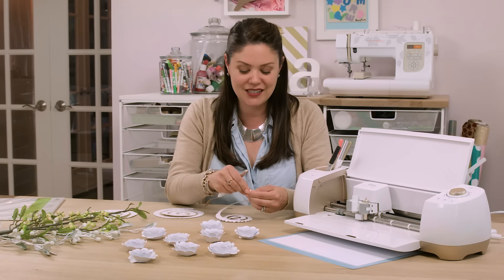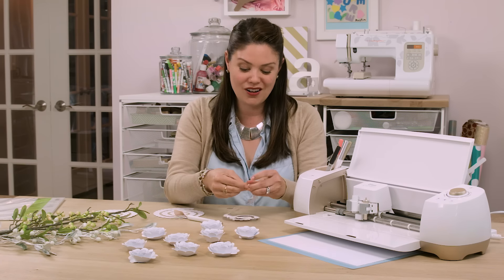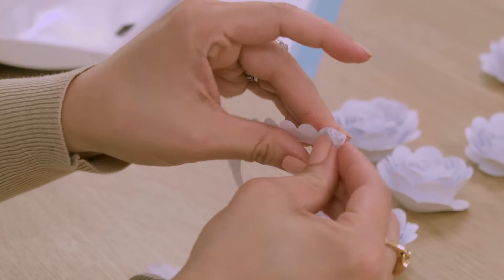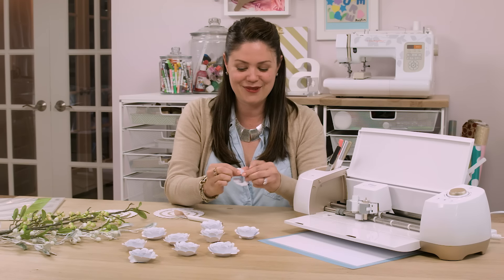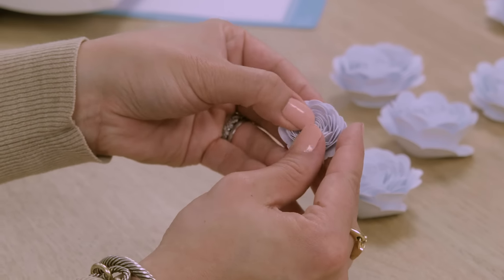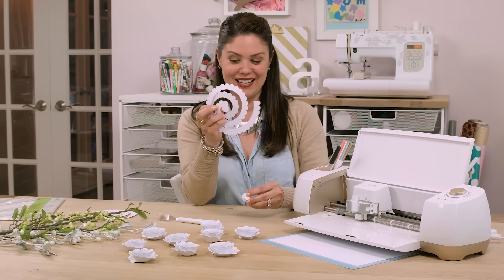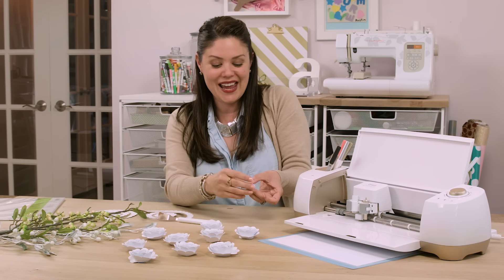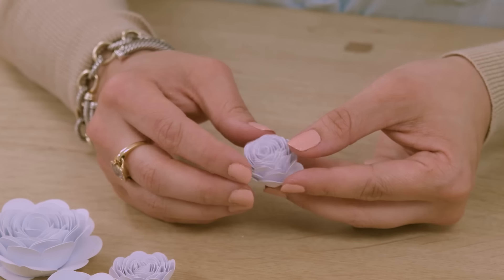Now that I've bent back the petals, I'm going to start rolling from the outside to create a tight little roll, and I'll just keep rolling so the entire petal is nice and tight. This is very relaxing, believe it or not. The net result is a really beautiful little rose. You'll notice there's a tab at the end of the spiral — you're going to place the flower on top of this tab.